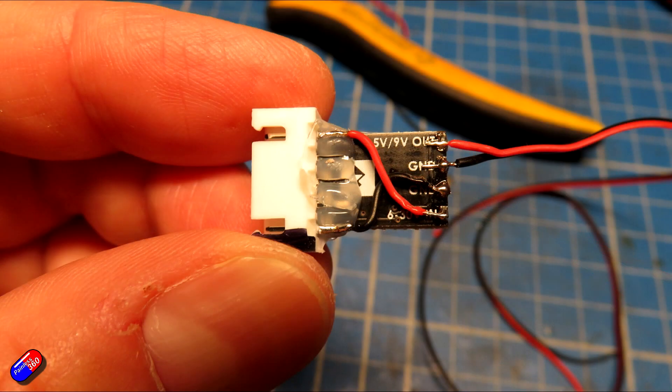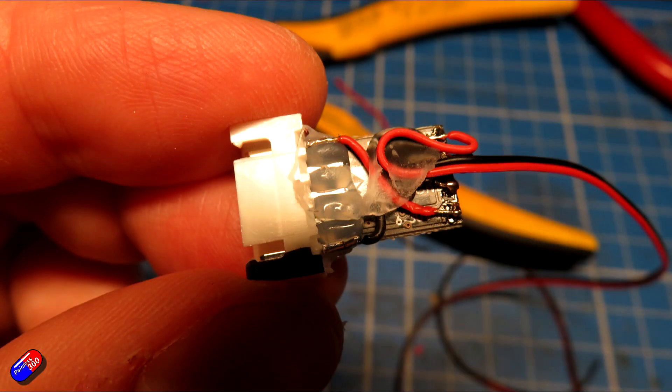Then a blob of glue on the back and a little bit of cable relief, just so if I accidentally pull the cable it isn't going to pull it off. Then I covered the whole thing in some heat shrink.